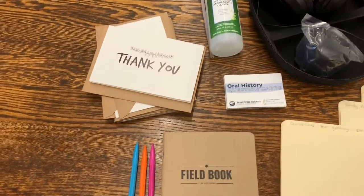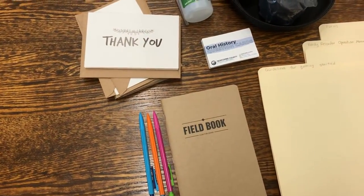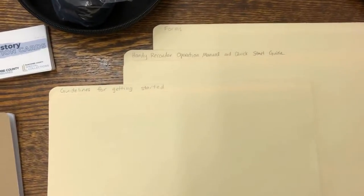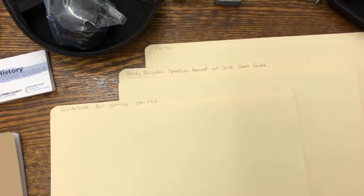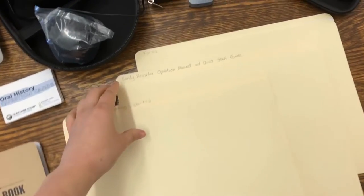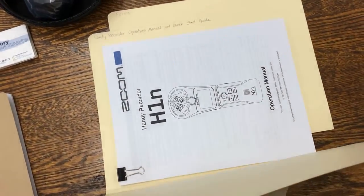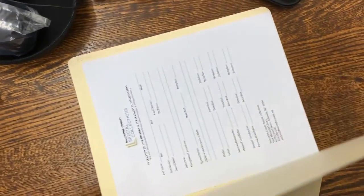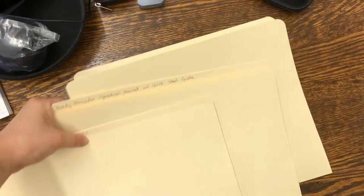In the front pocket you've got thank you notes, question cards to give you ideas for interviewing, and a notepad. We've also got some manila folders that give you more extensive guidelines about conducting oral histories, an operation manual and technical documents for this device, and all the forms that you'll need if you choose to donate your interview to Buncombe County Special Collections.